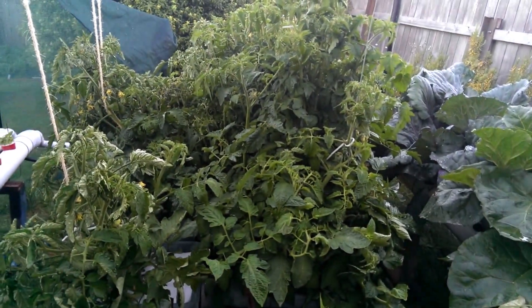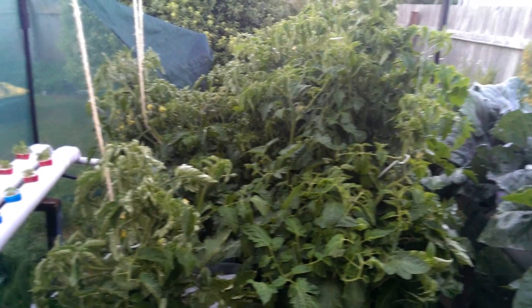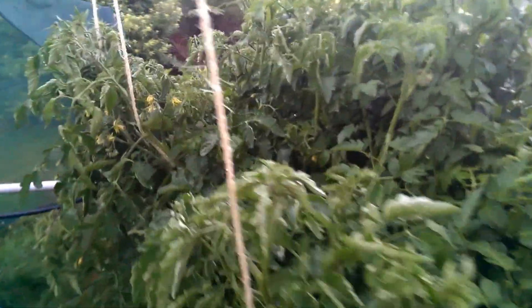Next time I do this I'll put them a little bit further apart - I'll just put them all in one row. But they're growing really well.